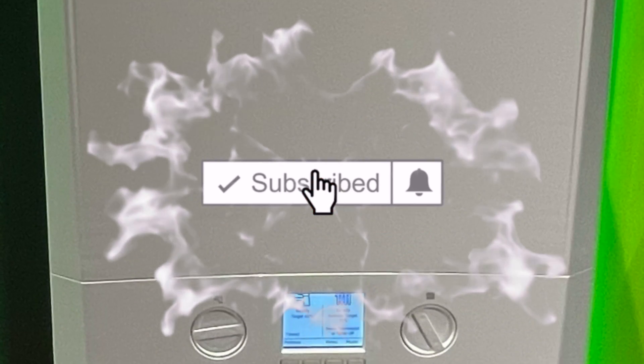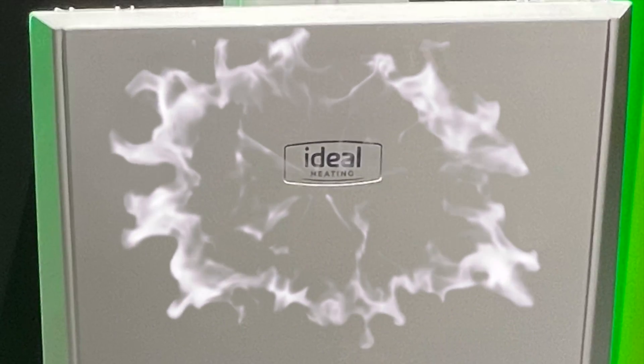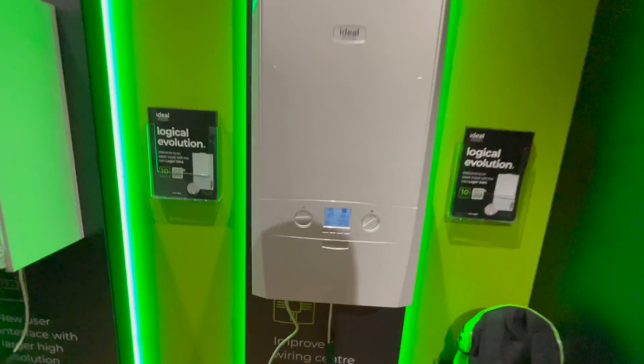Hello, welcome to this video taking a look at all the changes Ideal have made to their Logic Max range of boilers. Let's just get on with it.